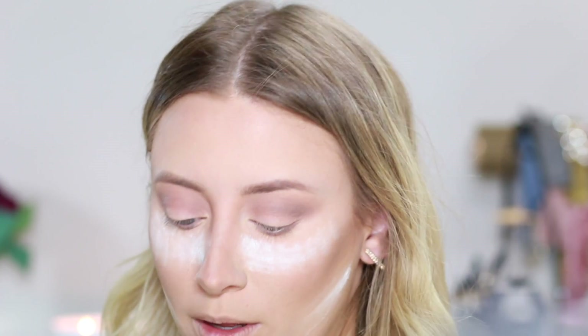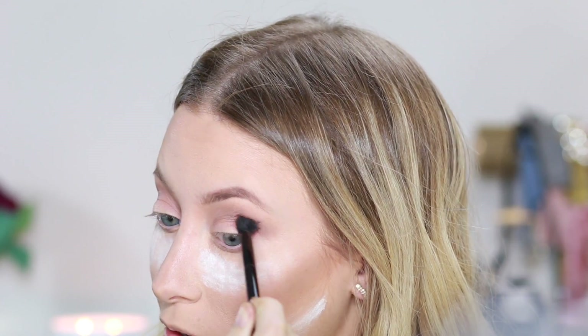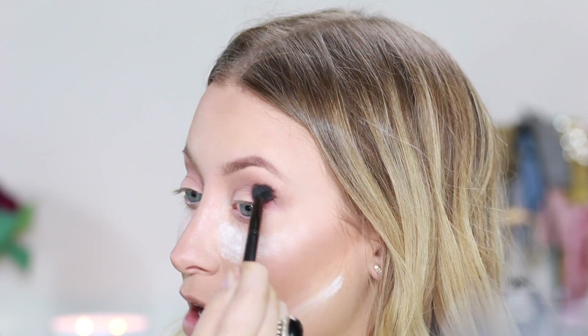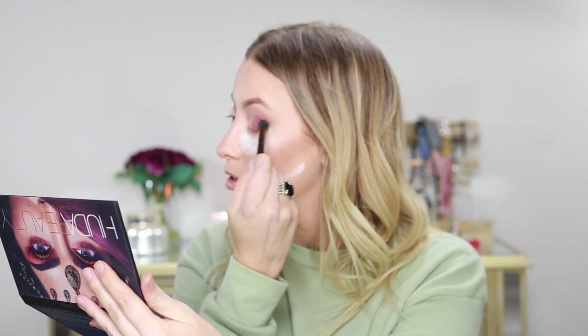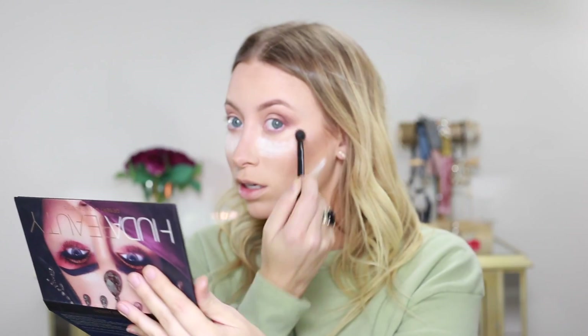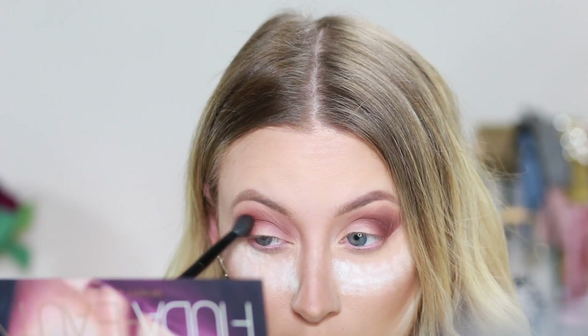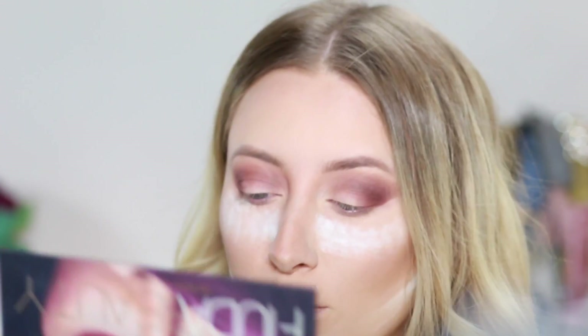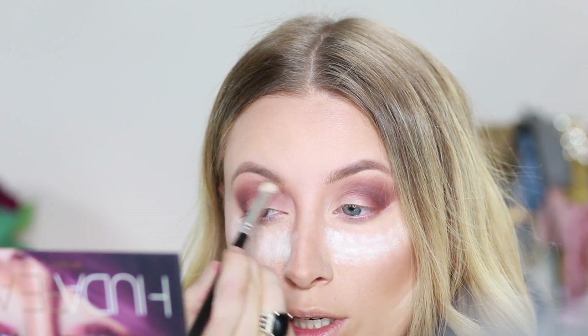So next I'm going to — I'm not sure of the shade name — I'm just putting that right in my crease, kind of just working it in a V motion, up into the crease and down onto my lash line. And once I'm done applying that dark brown color, just going back in with a little bit more of that transition shade.